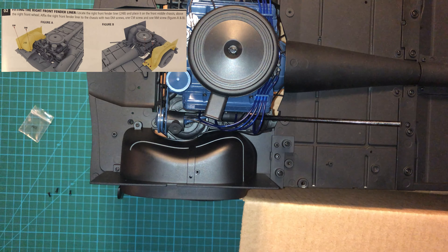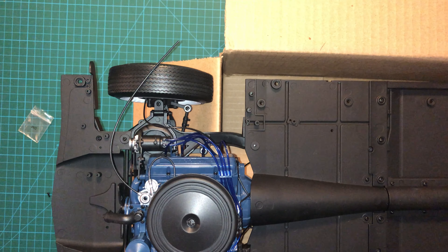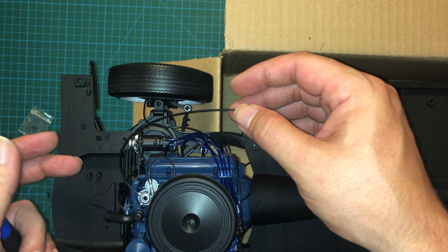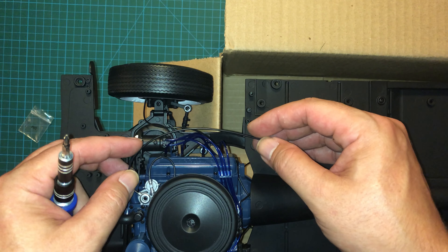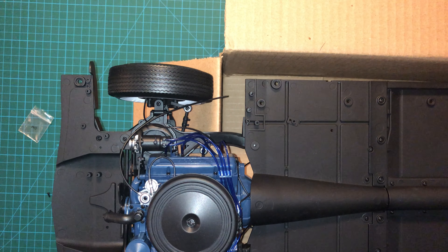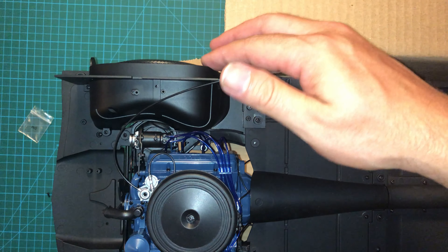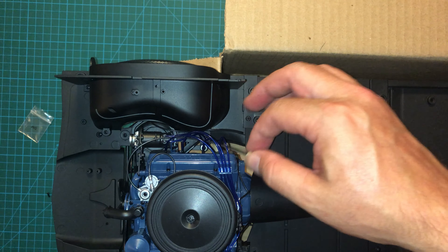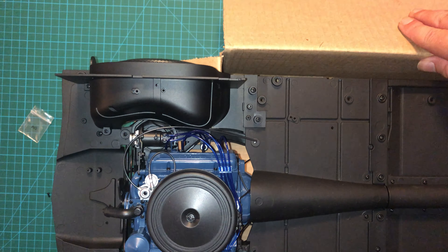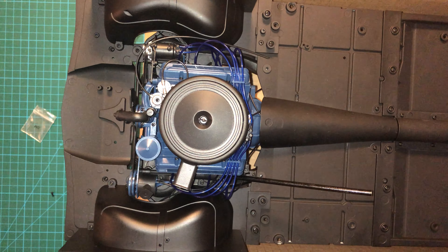Now we just have to repeat the process on the other side for the right fender. You also have this extra pipe here on the right side — no idea where it's going to go, so we're going to just try and make sure that it stays back and doesn't get caught in the process. Right fender liner is complete. Our pipe is still loose so it can attach wherever it is that it's going to attach. Everything is ready to go here, so we can actually put the chassis to the side for now.